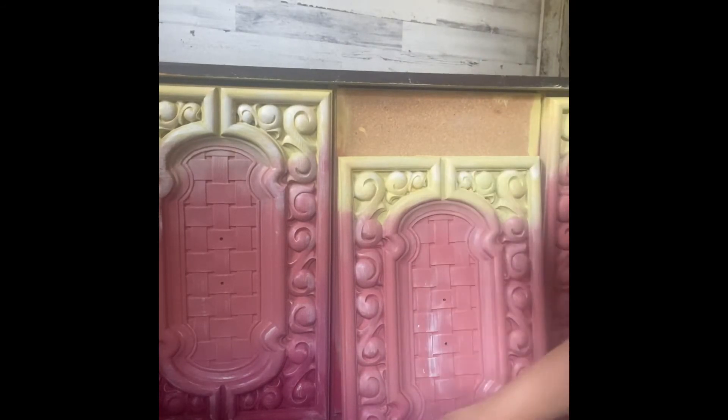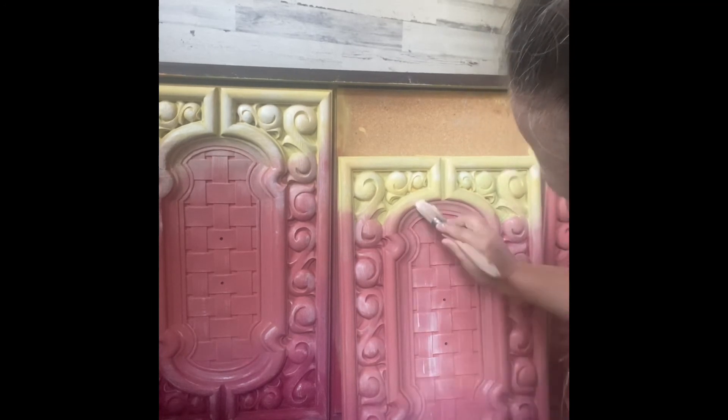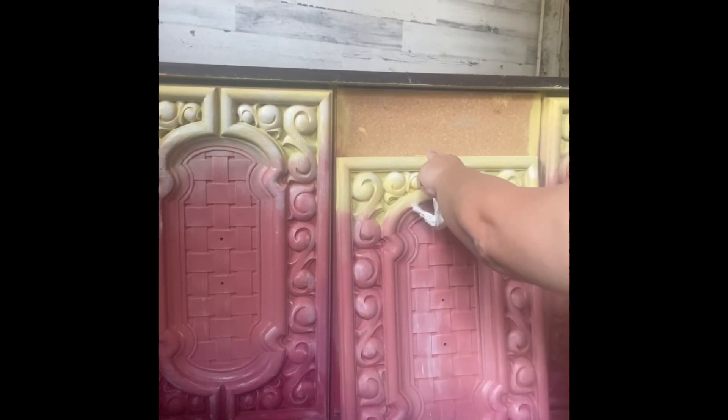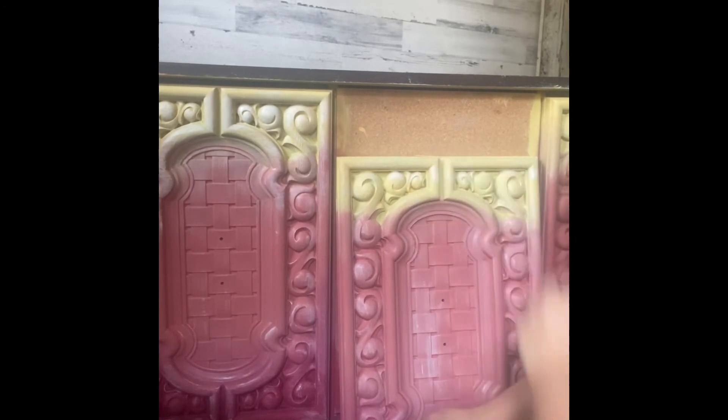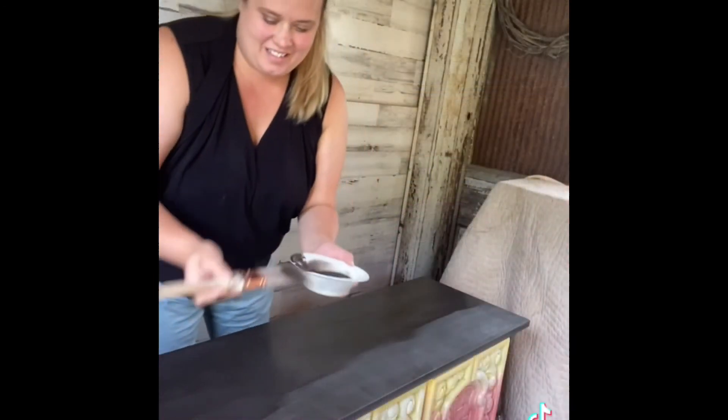A step that I didn't show was the top — I did lightly scuff sand the top, paint it dark brown, and then sealed it with clear latex. I also sealed the whole piece with Rust-Oleum clear latex in gloss, and it gives it a beautiful shiny finish. I'm super thrilled with how this piece turned out.